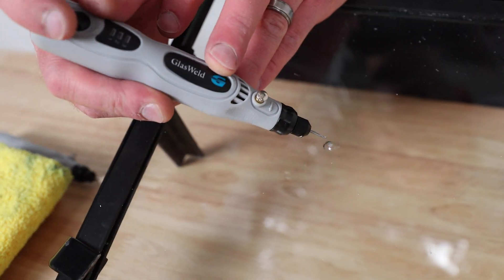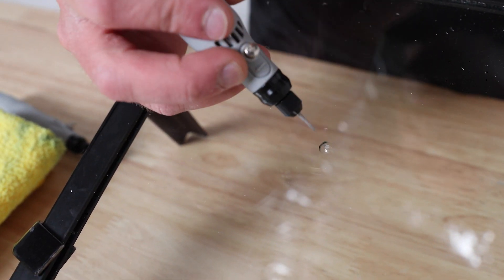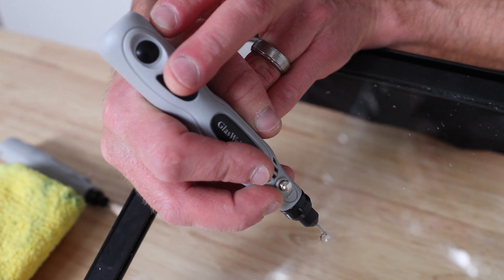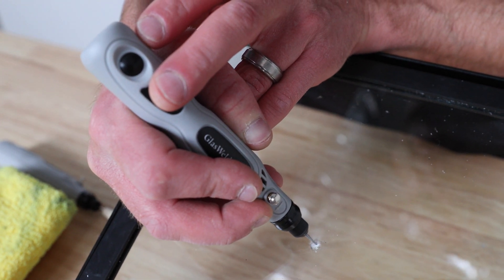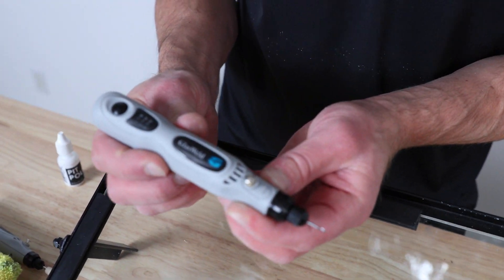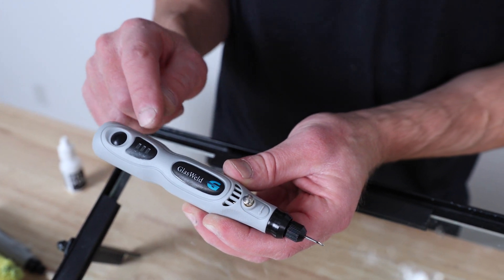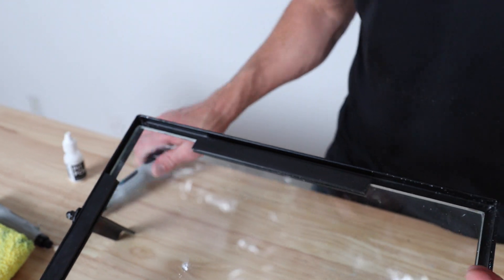Now it's tightened in there and I've got three speeds, so I can go ahead and start drilling. It gives you great control — being lightweight and very ergonomic — with the ability to ramp up your speed if you're new to drilling or possibly doing a long crack.